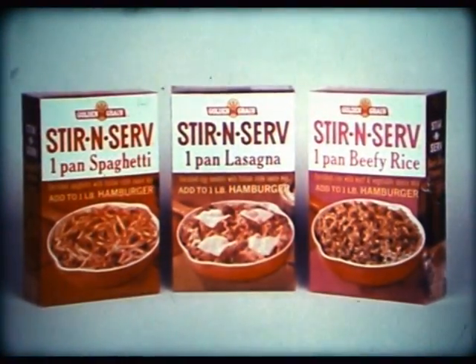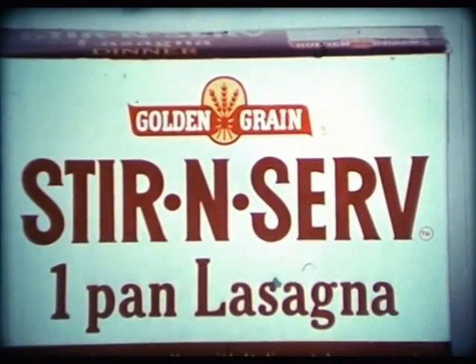Italian seasonings, mushrooms, tomato sauce — fabulous flavor really comes across. Stir and Serve One Pan Lasagna, one of the Stir and Serve main dish mixes from Golden Grain, the Noodle People.